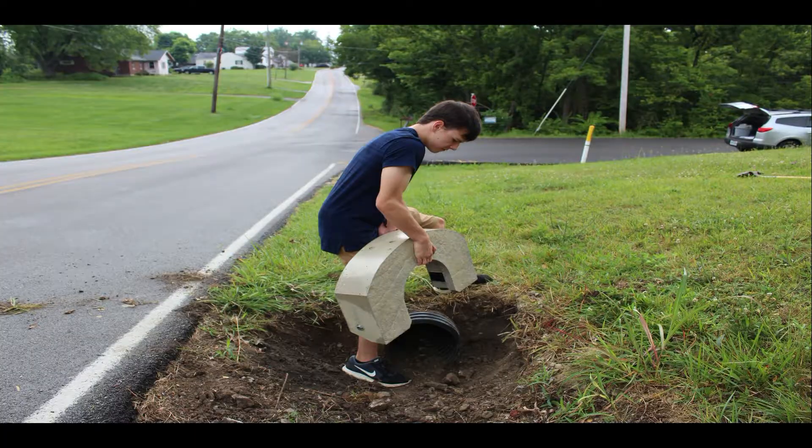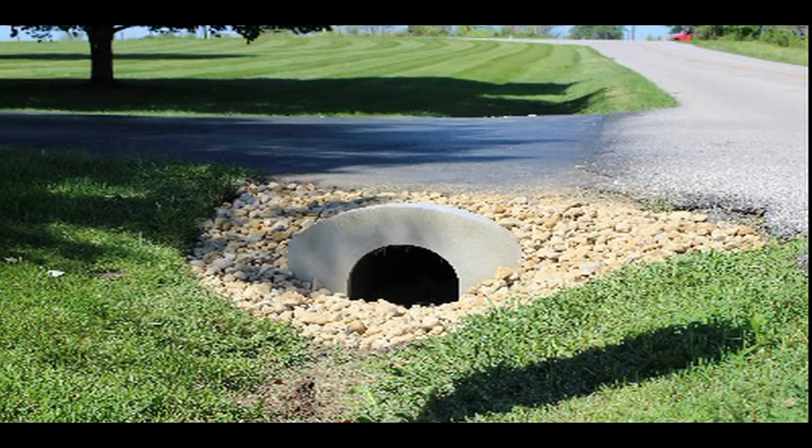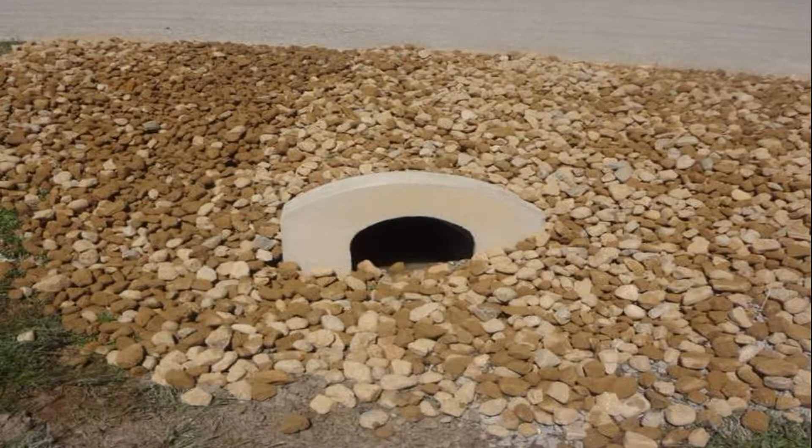Culvert Topstone is easy to install yourself if you'd like, or if you'd rather have someone install it for you, call Horch Landscaping or Asbury Lawn Care in Maysville.